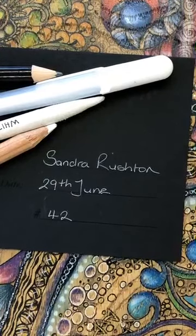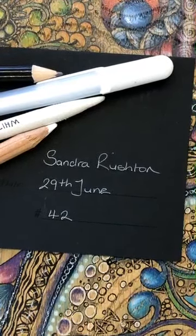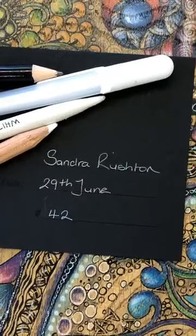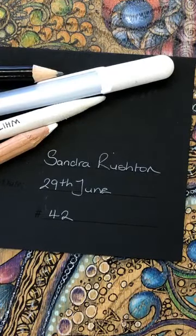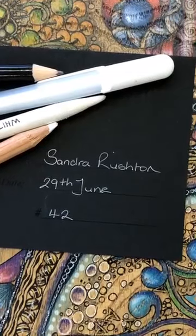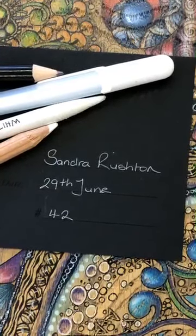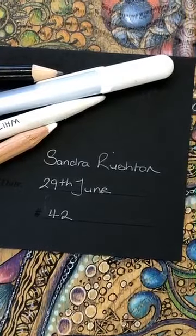Good afternoon everybody, here we are again, two o'clock on Monday 29th of June. A bit of an overcast day today but it doesn't matter because we're indoors, cup of tea at the side as we do normally, and we're all raring to go with lots of friends involved too. So hi everybody, brilliant to see you all again. I thought I'd go with a black tile today — not that it suits my mood — but we've not done one for a while and you know how much I love doing black. It's that mystery, working with the white.